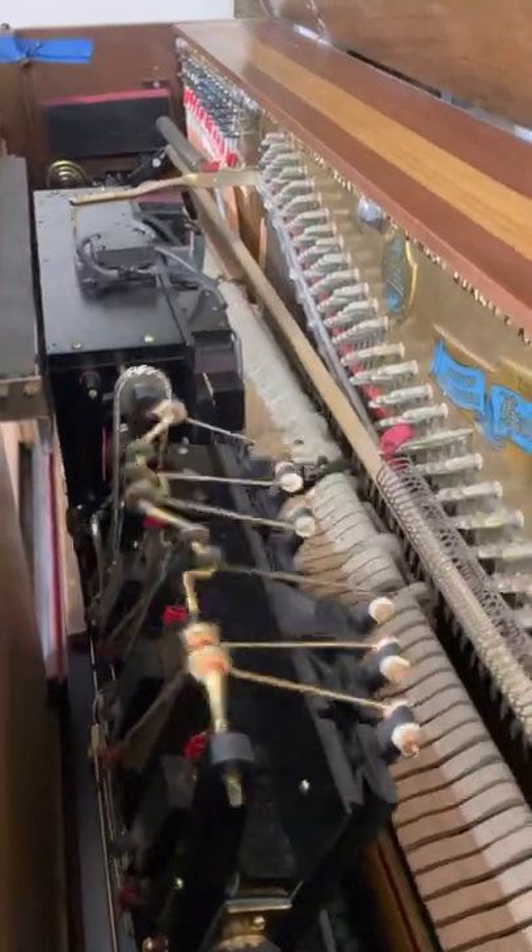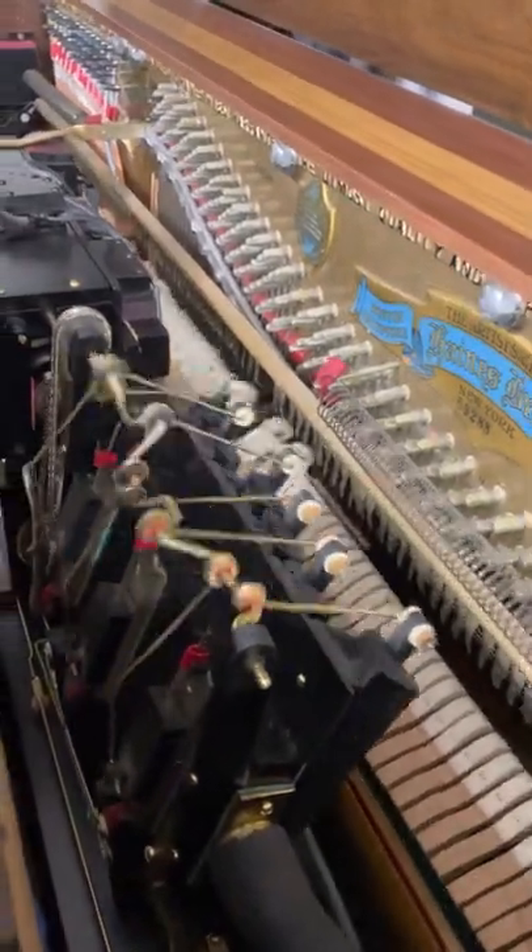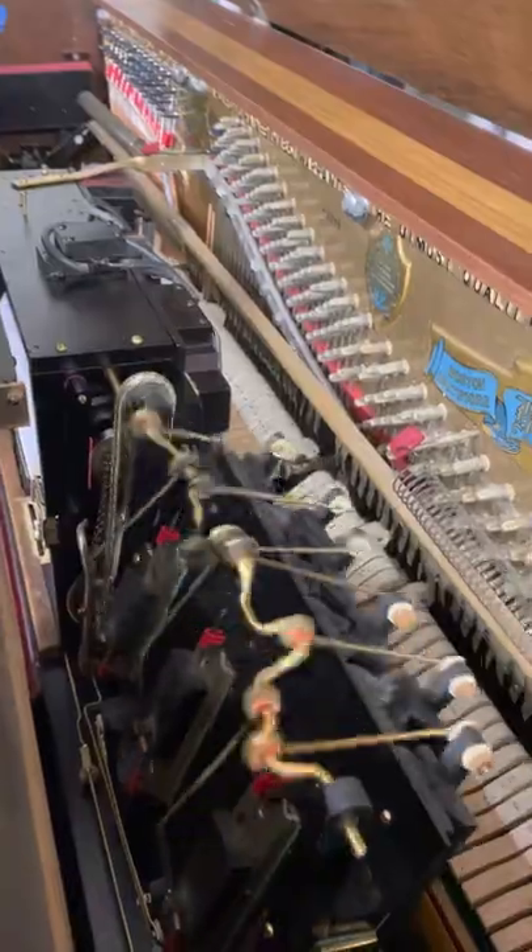Always feel free to open it up and take a look — it's very, very neat what's going on inside.